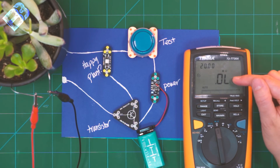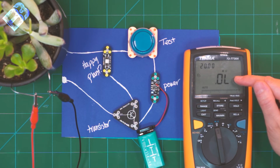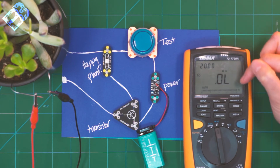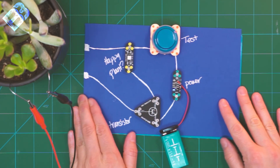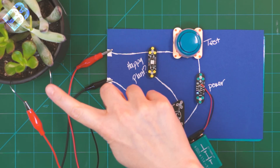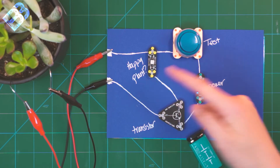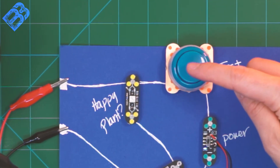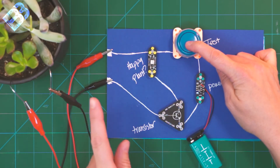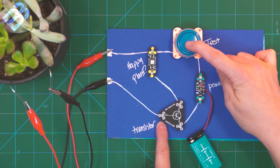The multimeter still says OL, which means that the resistance of the soil is more than the multimeter can read. The maximum it can read is 20 megaohms, or 20 million ohms. With the electrodes from my plant connected to my circuit instead of my multimeter, I'm going to use this circuit to test whether my plant has enough water. If I push the test button, my LED does not come on. The reason for that is that the resistance from my plant is so high — more than 20 megaohms — that the current coming out is not high enough to trigger my transistor.